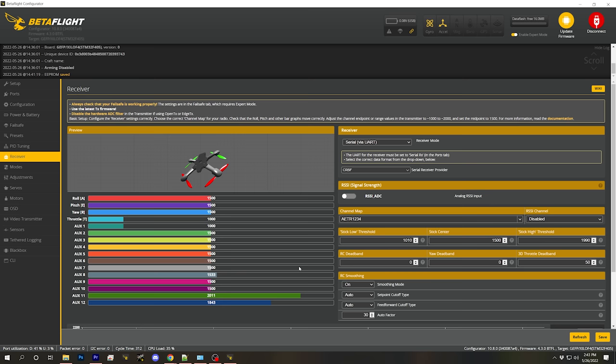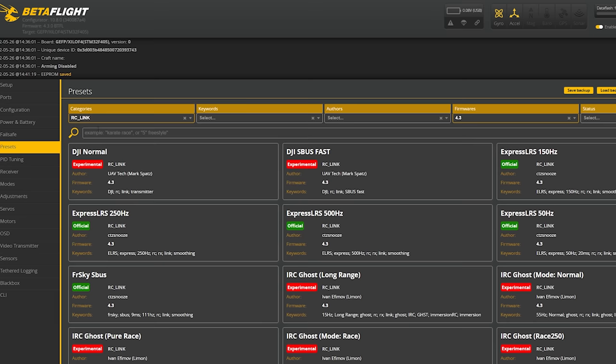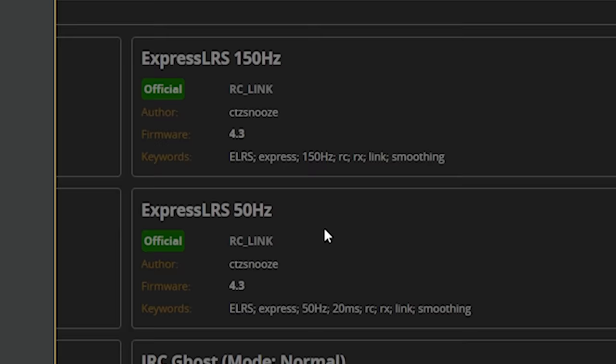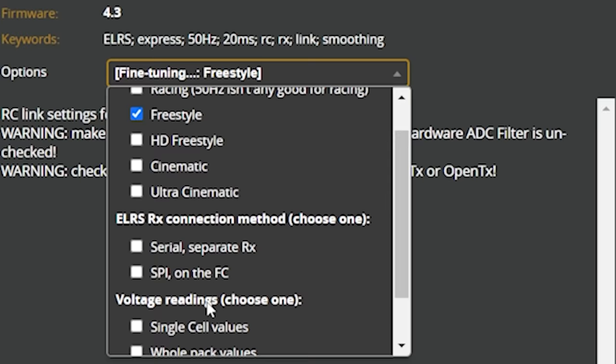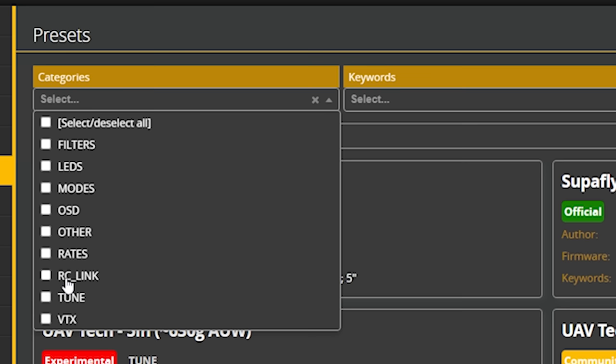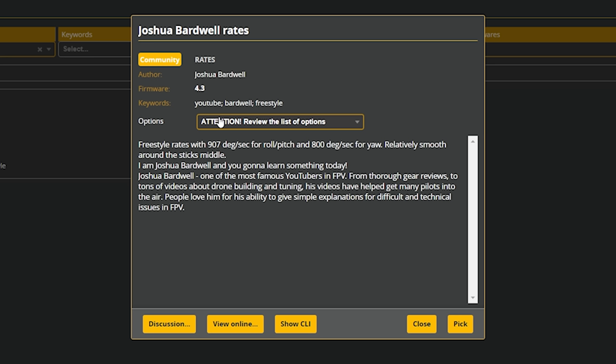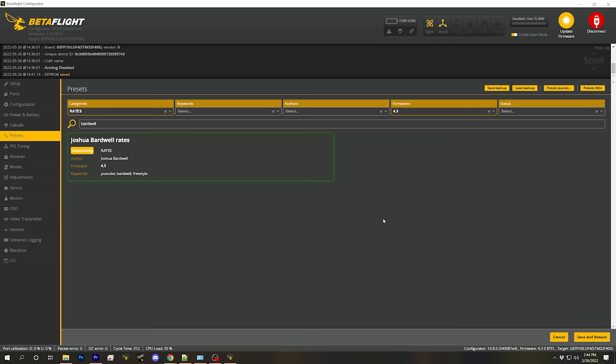Next, go to our Presets tab and select the RC Link presets. Find the ExpressLRS 50 Hz preset and click on it. For fine tuning, choose the Freestyle preset. With Betaflight 4.3 you can refine the performance of the control link by choosing the correct preset — the defaults will work fine, but let's make it as good as it can be. Also enable the single-cell voltage reading and choose Pick. Let's pick a few more presets: go to the Rates presets, type 'Bardwell' — Joshua Bardwell rate — and pick my freestyle rates. Then hit Save and Reboot.